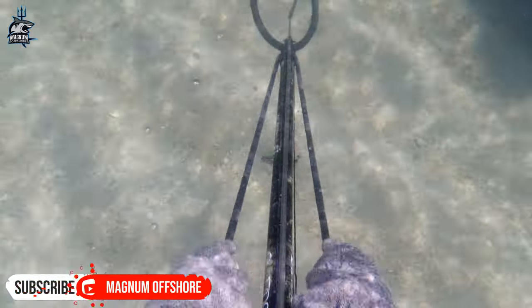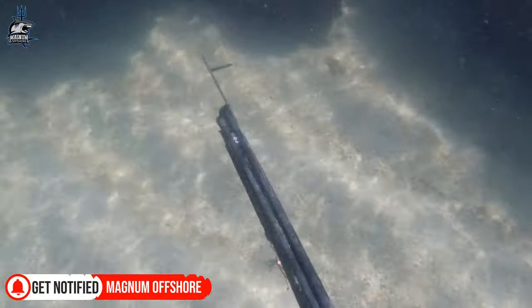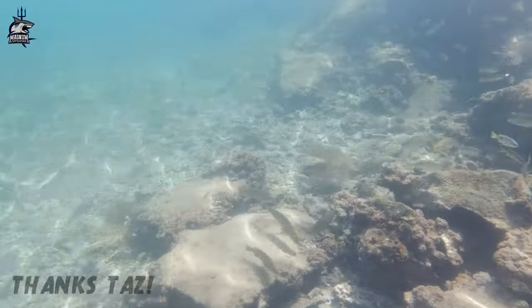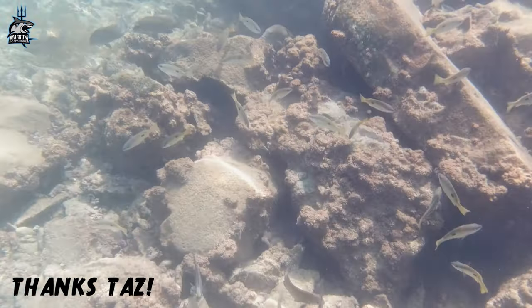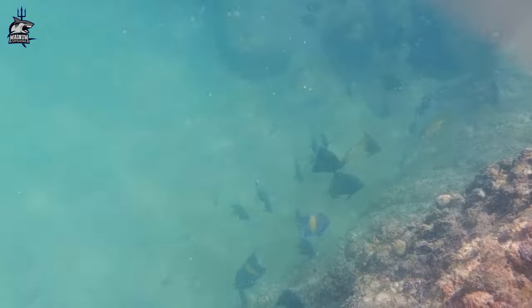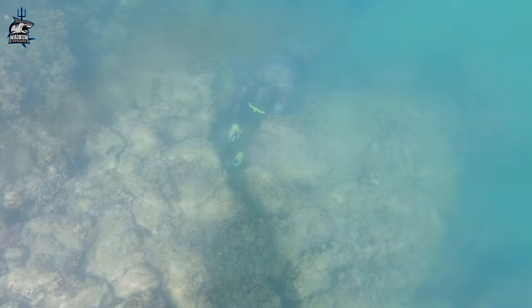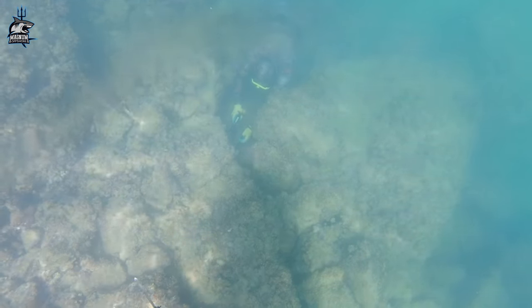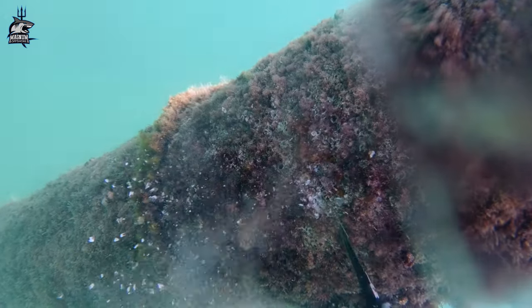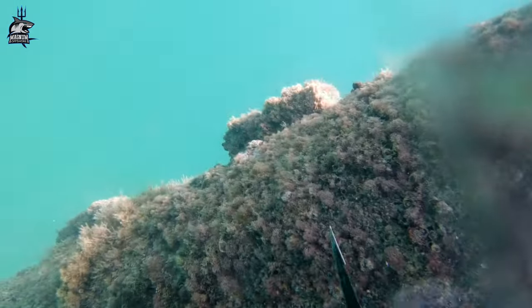Off we go! This recipe works for many fishes but I want to try a snapper on it. This technique is a fish magnet — try it and thank me later.